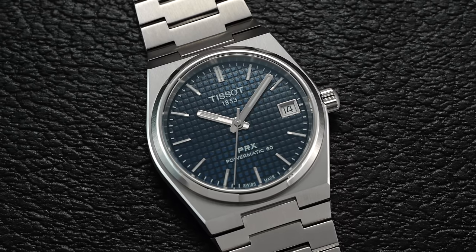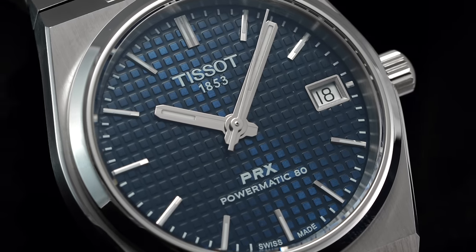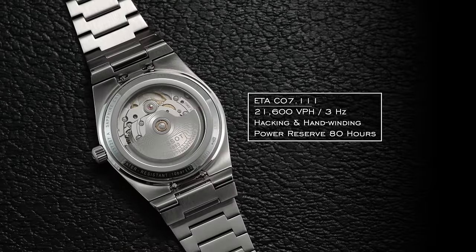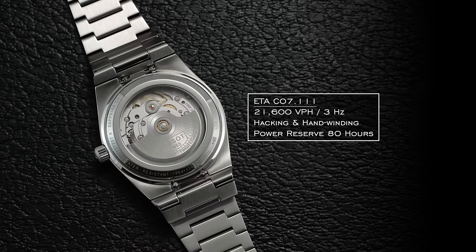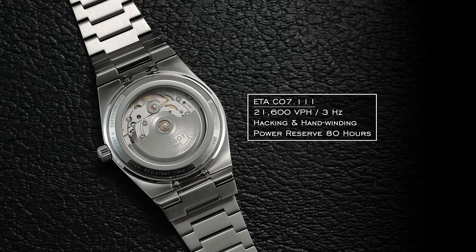Accuracy on these pieces is generally very good out of the box. Although Tissot doesn't quote any range of specification, we typically find these running well compared to the competition in this price range. In terms of general operation: 21,600 vibrations per hour, three hertz. It does feature hacking and hand winding — hacking stops the second hand when you pull the crown to the farthest position — and a power reserve of 80 hours.